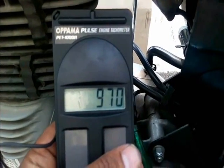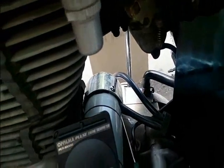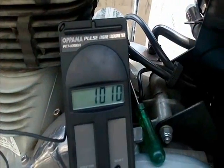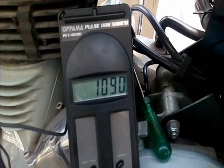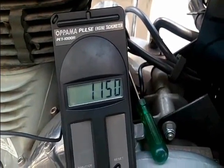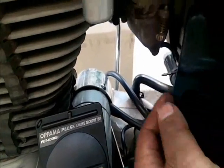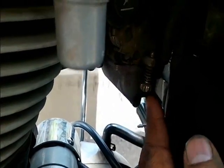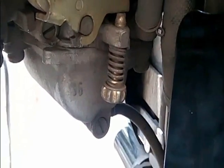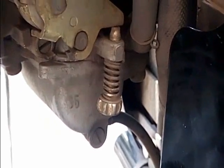This engine is preheated right now, so it is giving me 970 RPM — that is pretty good for me. I am going to increase the RPM a little bit. This RPM is pretty good for tuning the carburetor. I have increased the RPM. This screw here is for idle RPM setting.